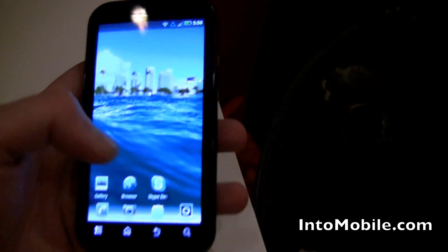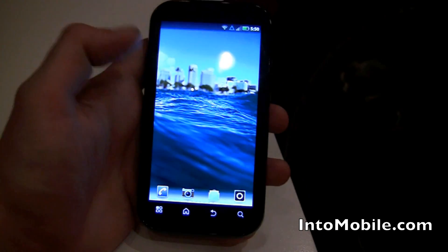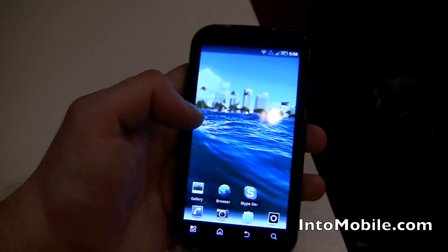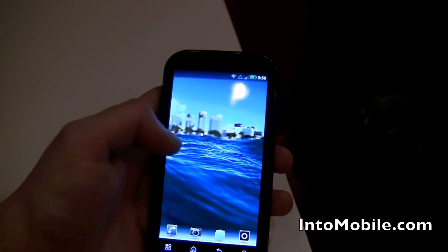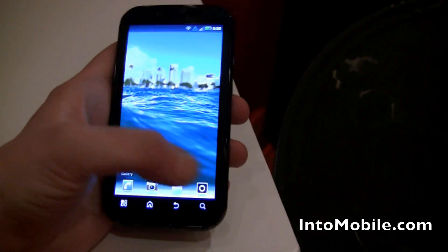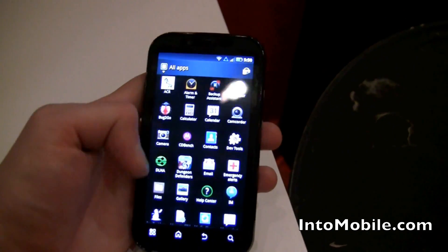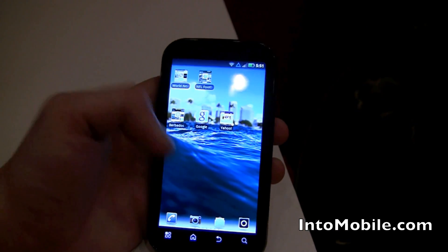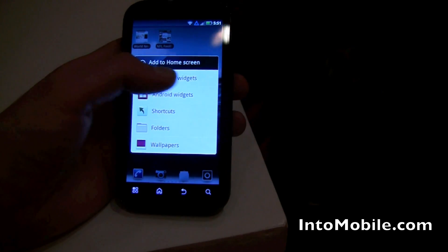One thing that you will not be seeing on this is Blur. We were initially assuming this thing was going to have some Blur on it, but this is a Verizon-optimized device. This is not stock Android, but it is slightly skinned, and you get to do basically what you would expect from most Android devices. Slight learning curve, but it's pretty straightforward — you hold down to add your widgets, add your Motorola widgets.